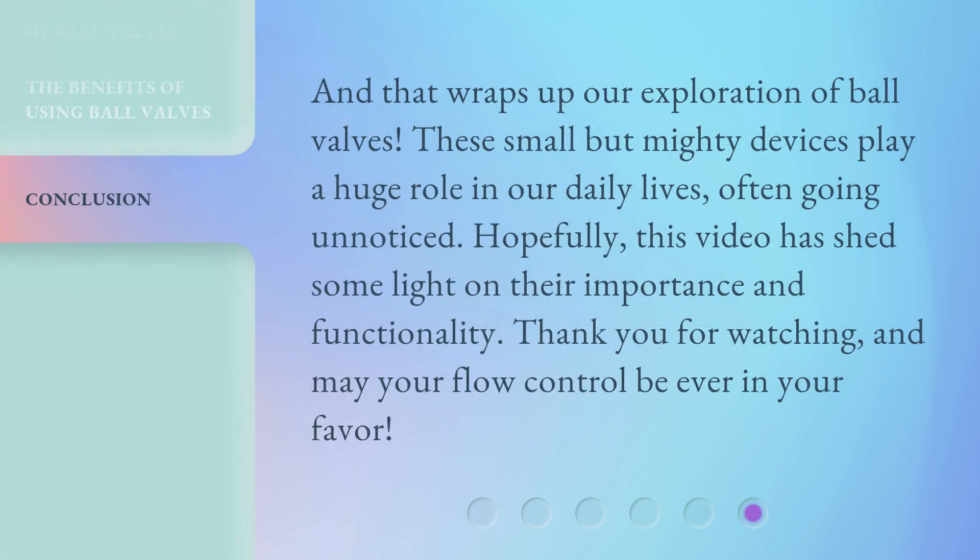And that wraps up our exploration of ball valves. These small but mighty devices play a huge role in our daily lives, often going unnoticed. Hopefully, this video has shed some light on their importance and functionality. Thank you for watching, and may your flow control be ever in your favor.